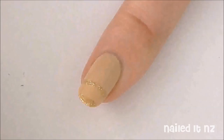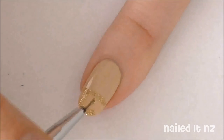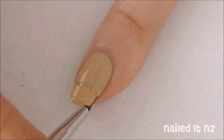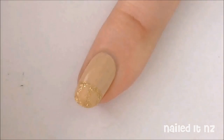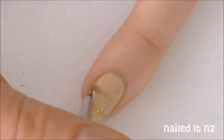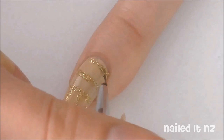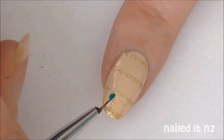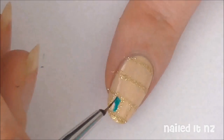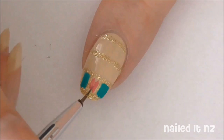As you can see I've done a couple of straight lines horizontally across my nails and now I'm adding some small vertical lines to make little boxes. Then just add two more horizontal lines across your nails. Now it's time to fill in the boxes — I'm using this beautiful teal colour and alternating it with pink.